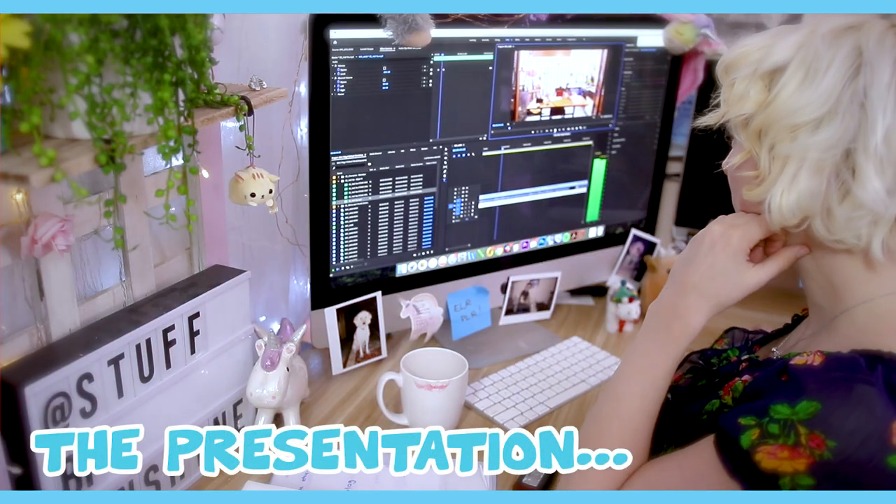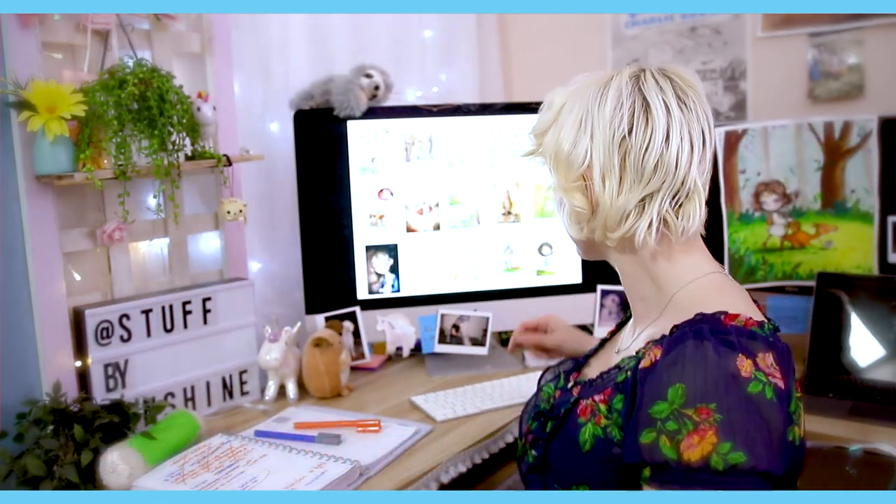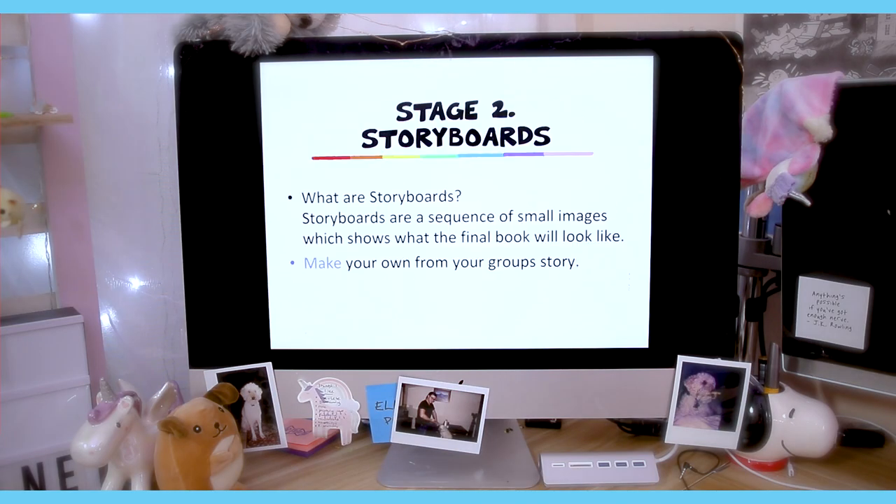I'm putting together my presentation, which includes small video elements as well. It's got lots of pictures and lots of very useful information. For my presentation, I want to take the kids through different stages of illustration — basically from the start to the finish of being a children's book illustrator, and what you have to do within those processes.